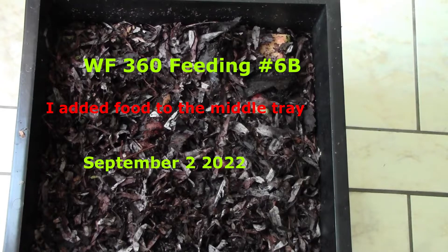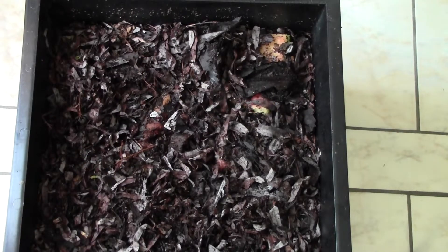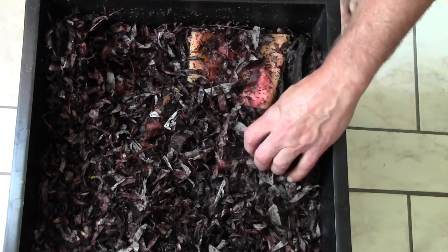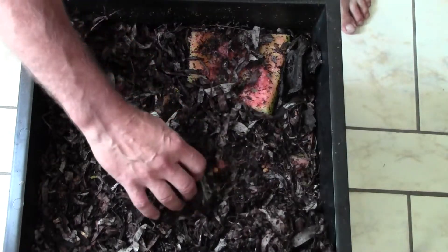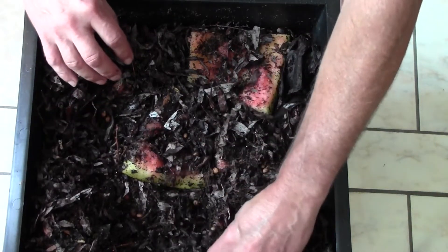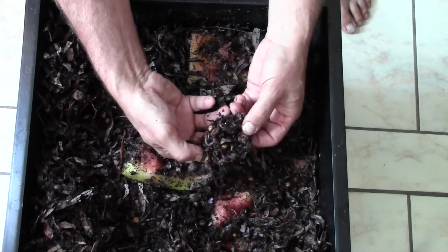Hello everybody, this is just a quick update on my Worm Factory 360. I had mentioned in another video that I sometimes add food to the bin without videoing it. Yesterday I harvested an almost 20-pound watermelon, processed it, and shared it with family. I put half of it in the big black bin, chopped it up, and just yesterday added it — and now we already have tons and tons of worms coming into it.